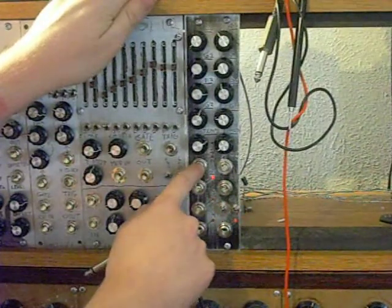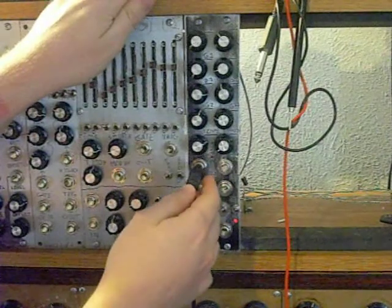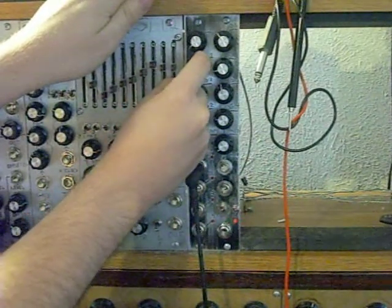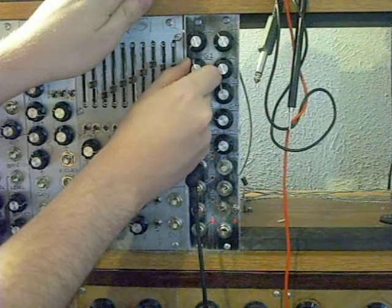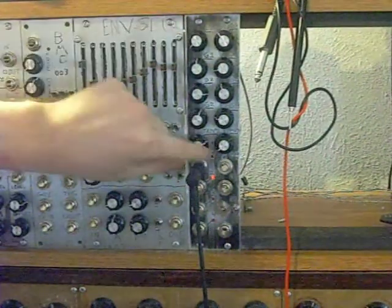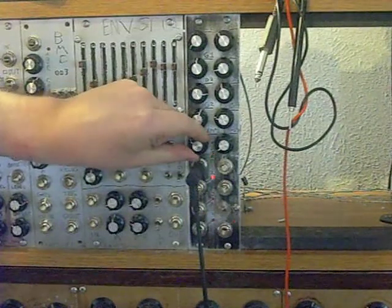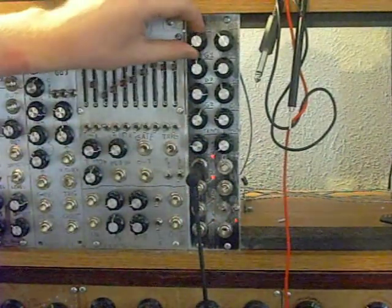So here we go. We're going to take the output of number one, and that's going to be the control voltage for our VCA that's being fed into our amp over in the corner. Hopefully the sound's okay and you can hear it, and I'm just going to start to slowly push up the pulse-width modulation on number one. And then here's our tempo control.